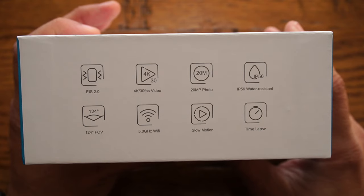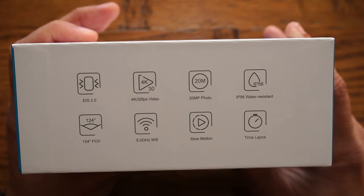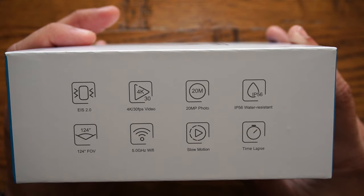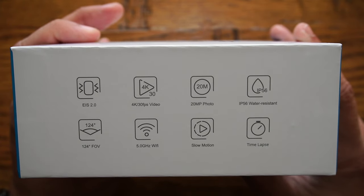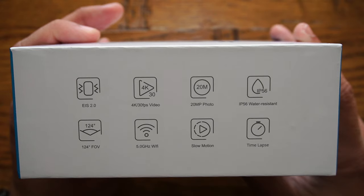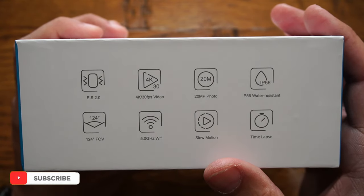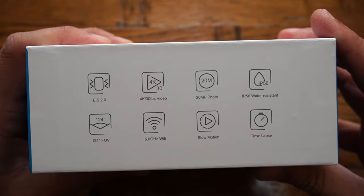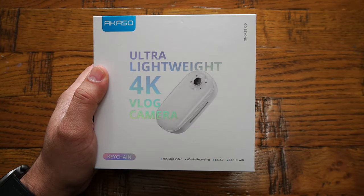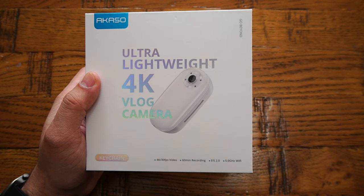The typical features available in this keychain camera include electronic image stabilization version 2.0, 4K 30fps video recording, 20-megapixel photo capture, IP56 water resistance, a 124-degree field of view, and 5.0GHz Wi-Fi. It also supports slow motion and time-lapse recording. On top of that, it claims to be the lightest 4K camera in the world, weighing only 36 grams.